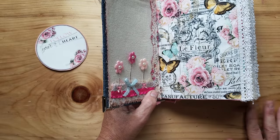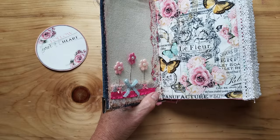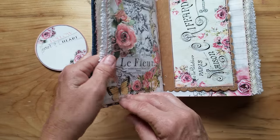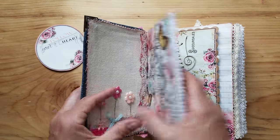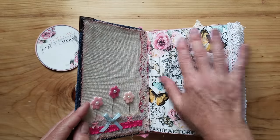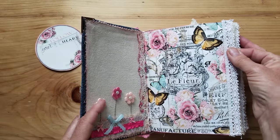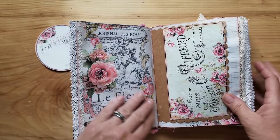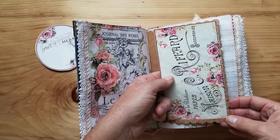I went ahead and sewed the signatures. I printed out the signatures and then I sewed them back to back, and I thought that was really pretty. I alternated white ribbon and then ivory ribbon. Here is a little tuck spot, and I went ahead and sewed that.